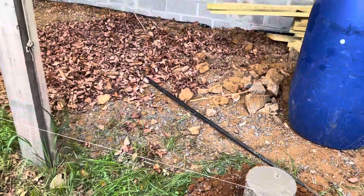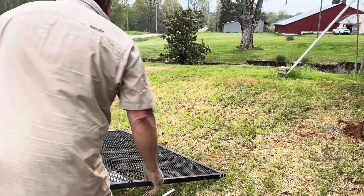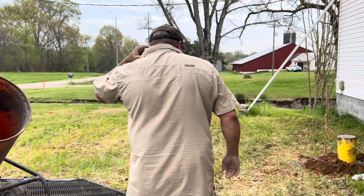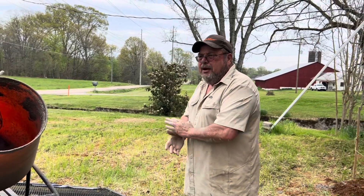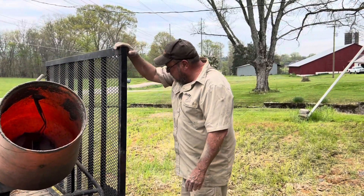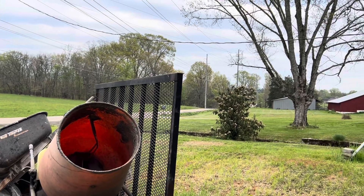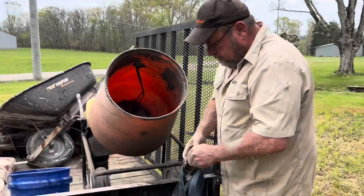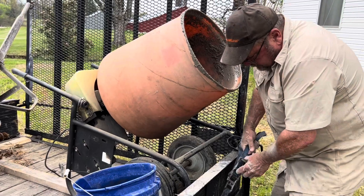He's got a couple other little jobs that Randy needs to help on. Tomorrow he's going to be helping a gentleman, a veteran — he needs a handicap ramp and a roof over his deck. So that's on tomorrow's agenda. It's always something, and he's always busy, but that's good — it keeps his mind going, keeps his body going. You've got to stay active. Like they say, a body in motion stays in motion.